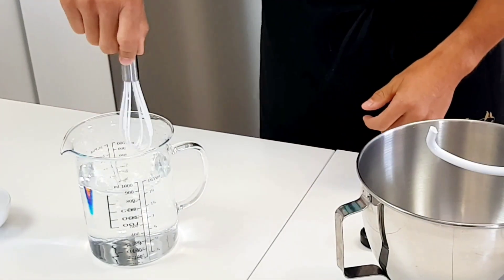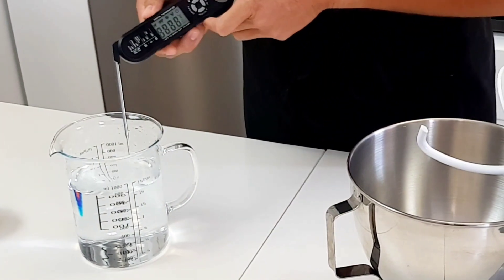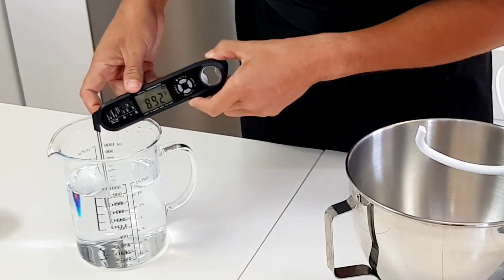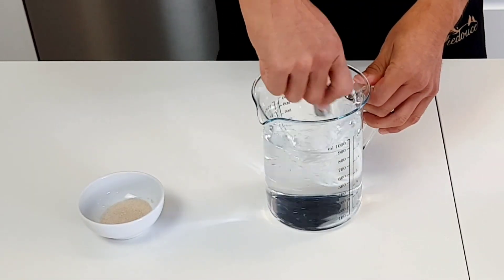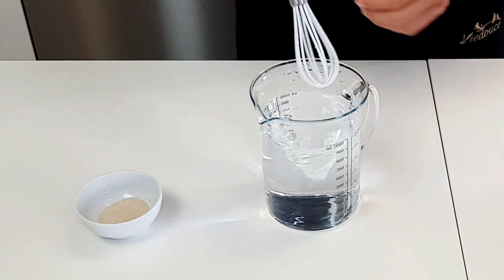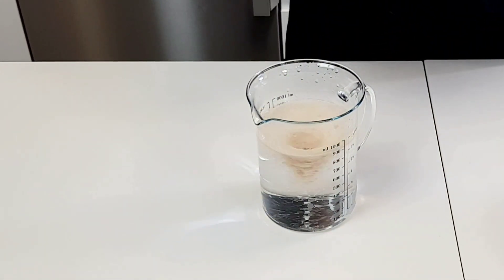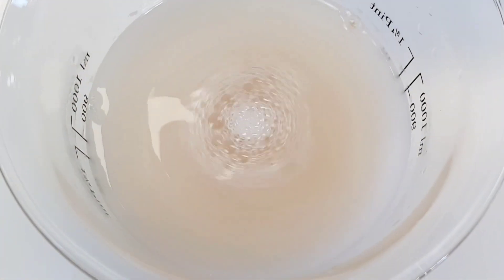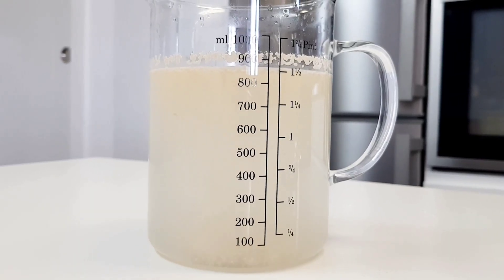Using your instant-read thermometer, check the temperature. Got lucky on this one — came out just right. I think this focaccia is gonna come out perfect. Create a mini vortex with your whisk and add the instant yeast. You could have just dumped the yeast without the vortex, but it looks cooler and it feels good to do so anyway. Let that sit for 5 to 10 minutes or until you see bubbles foaming, which means your yeast survived the vortex and are still alive and well.